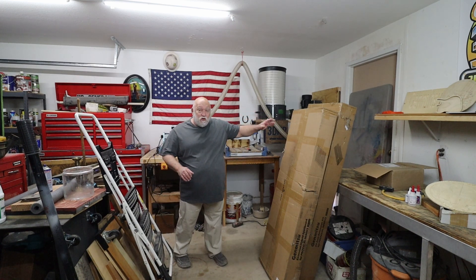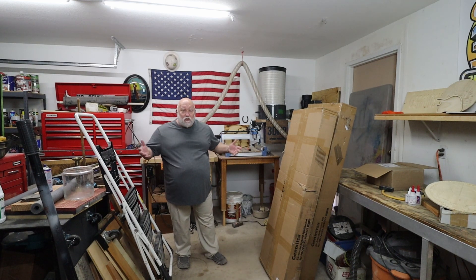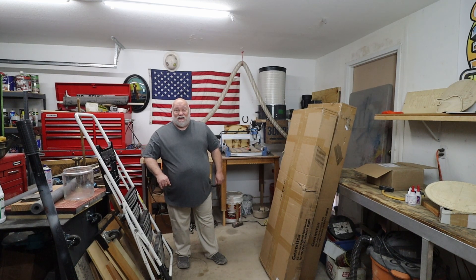This just came in the mail today — UPS dropped it off. I thought I'd put out a quick video to let you guys know what's going on, what's he doing with CNC? We haven't seen the content in a little bit. Well, this is what's going on, and it's going to be epic.